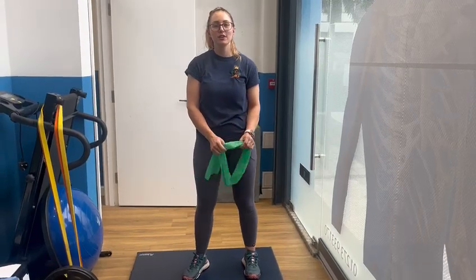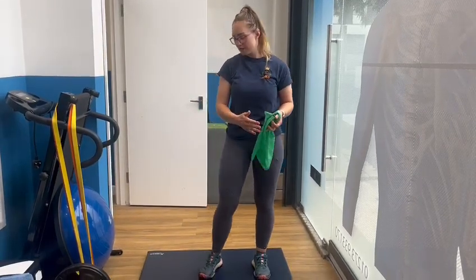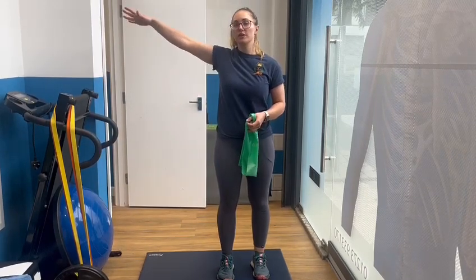Hey guys, it's Lola at CORE. In this video we're going to be looking at some banded abduction movements. Abduction is this movement, and you can do it as a short lever with the elbow bent or with the elbow straight. We're going to look at both.